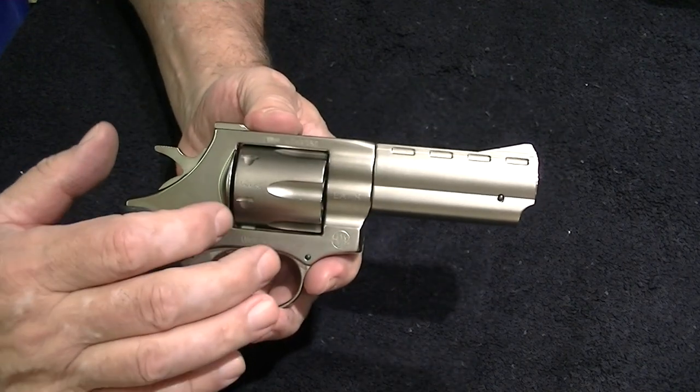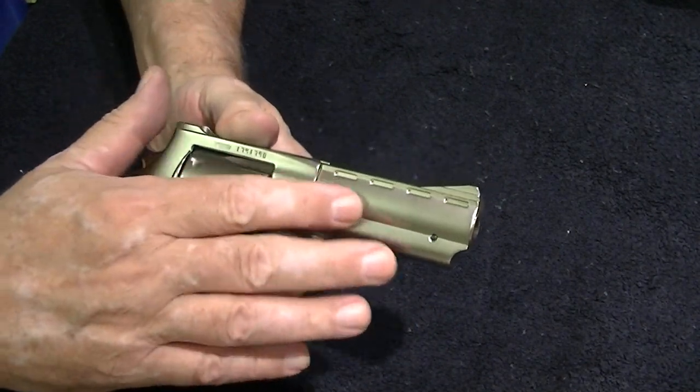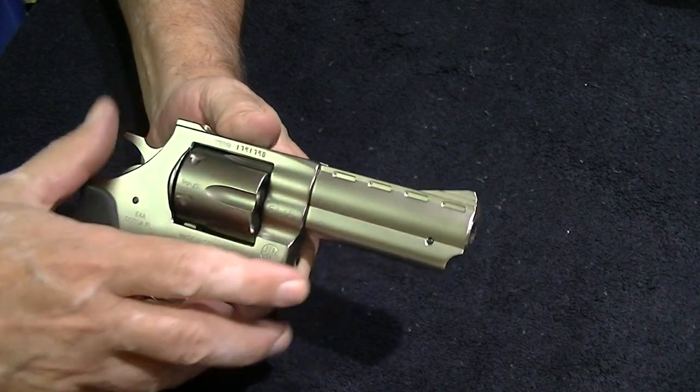The frame is metal, the cylinder is metal, and the barrel is metal, but it has an alloy shroud on it.